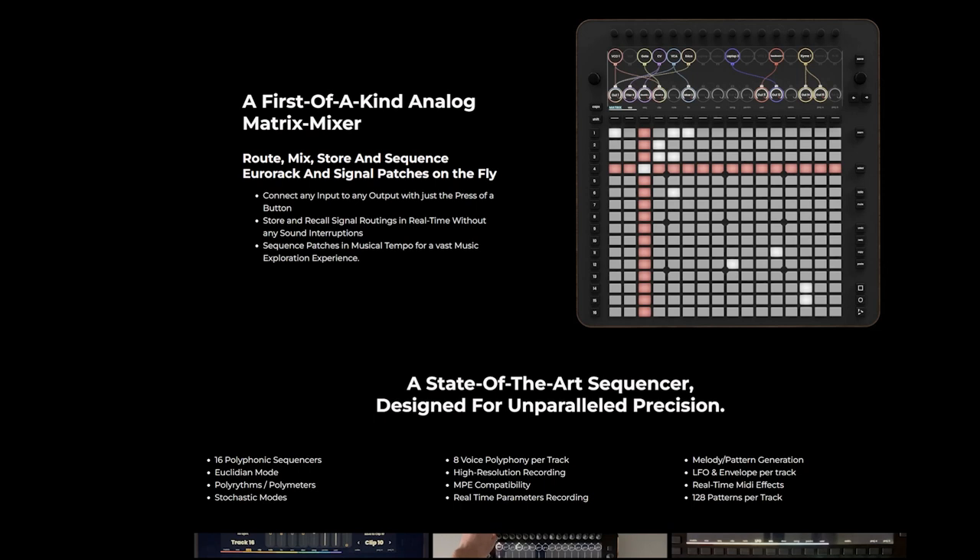It has the ability to store and recall signal routing, and this can happen in real time without any sound interruptions, which is kind of hard to believe but also amazing if it can actually do that. You can also sequence stuff in a musical tempo, which is pretty cool as well. You can have it as your master clock.